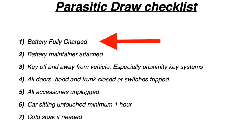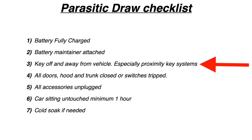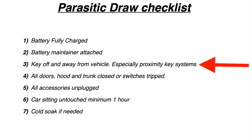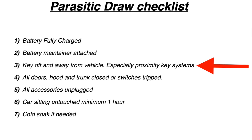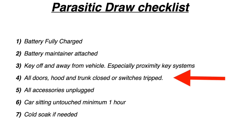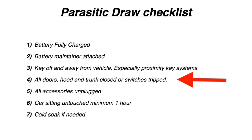When testing for a parasitic draw, we have some prerequisites. First, make sure the battery is fully charged — put it on a maintainer so all your testing is consistent voltage-wise. Key off and keep the key outside the vehicle, especially if you have a proximity key system, because having the key nearby can activate the body control module, fuel pump, and get the car ready to start — causing false activations. Also make sure all your door switches are tripped, and do the same with the trunk, hood, and glove box — anything with a switch that may keep the BCM awake.